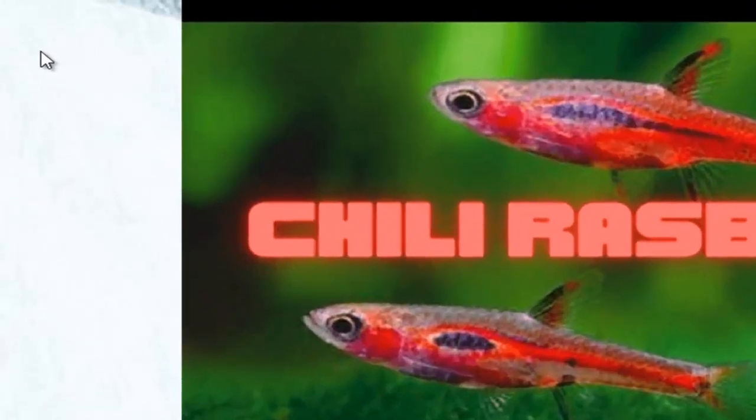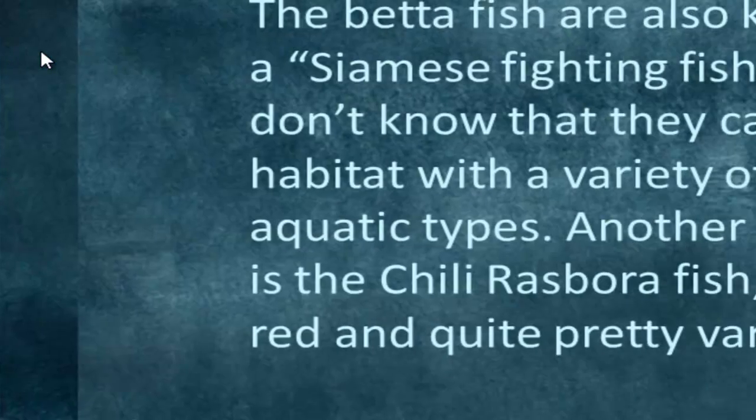It's Tom Baxter from Beta Fish News Club. Today we're going to be going over the chili rasbora — is it a good betta fish tank mate? The betta fish, as you might know, is also called the Siamese fighting fish, but many don't know that you can actually put bettas with other varieties of fish.